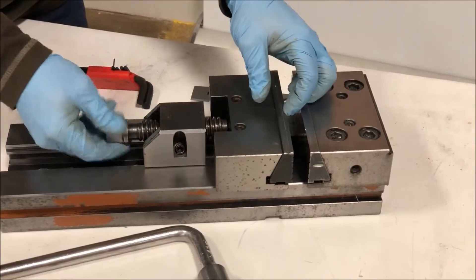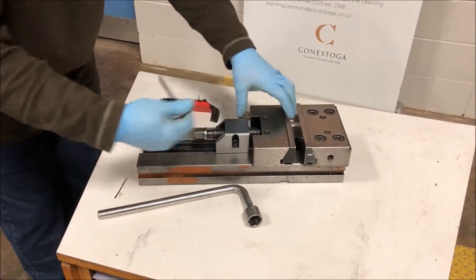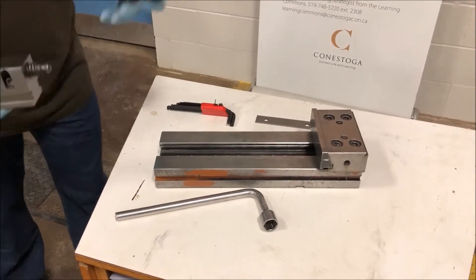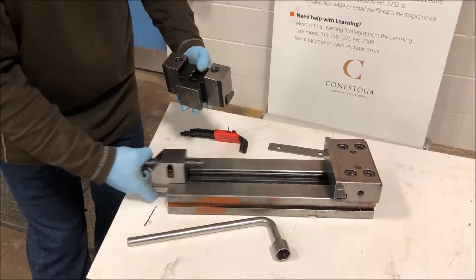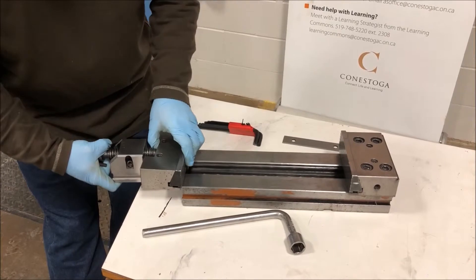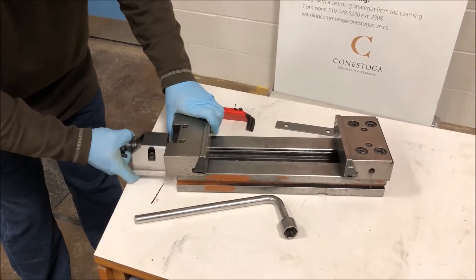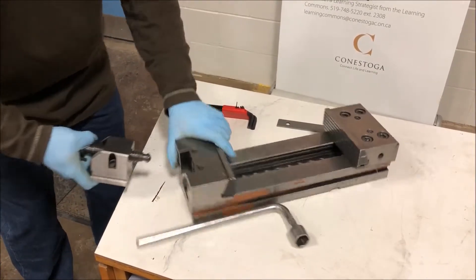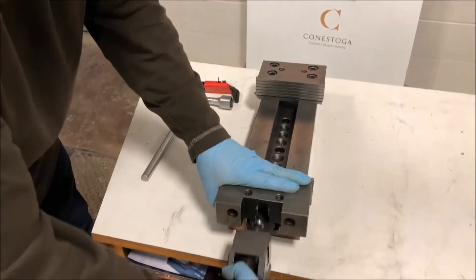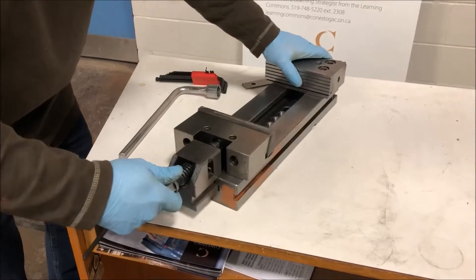Now let's take a more in-depth look at each of the pieces. As we pull this out, it has a T where it rides in. This here also goes in first, then up. So we put this piece in, then slide this in, slide this in, up, up, and then we slide that on.